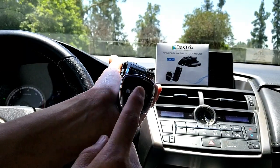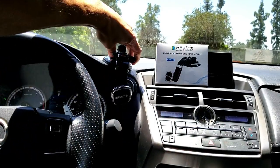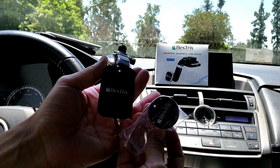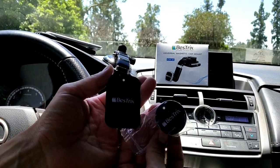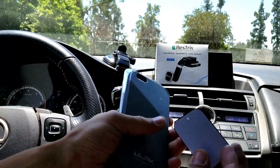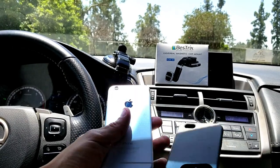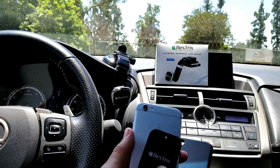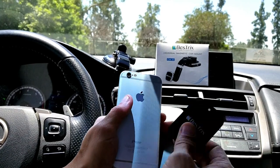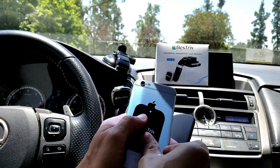Now of course this right here is a magnet, and what this comes with in the box is this whole thing, plus two magnets — two different size magnets. It's up to you which one you want to use. The thing is the magnet has tape on the back, so what you can do is get your phone and stick it right on there, or you can just leave it without sticking it.